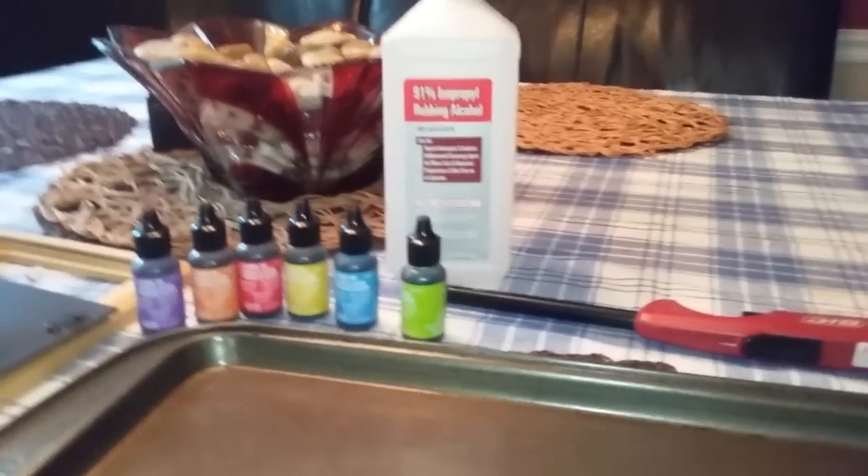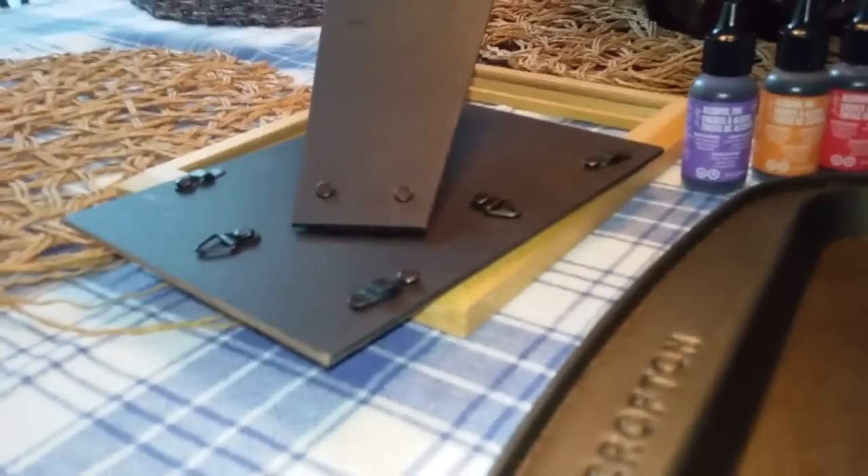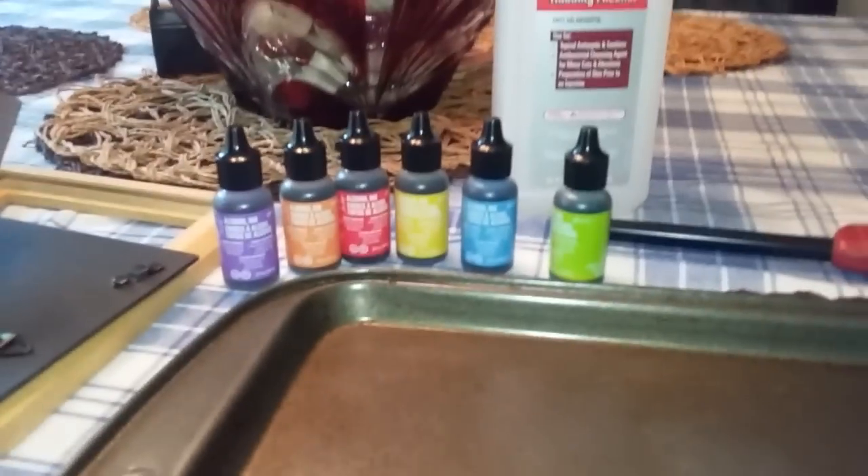We are doing an art project. First you need glass from a frame, and you need a frame stand at the end and a frame, and you need rubbing alcohol, a metal tray, a lighter, and alcohol ink.